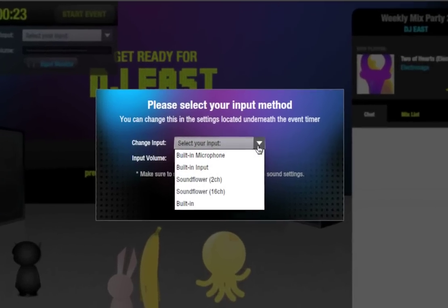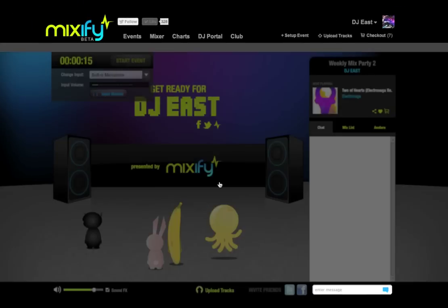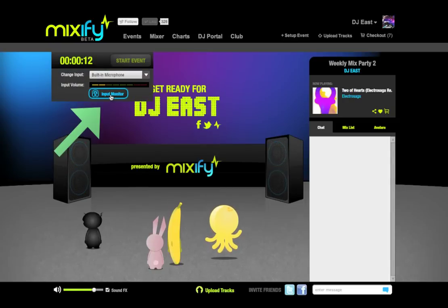Once I'm in the club, I can check to be sure my input is hooked up properly and that I'm getting a clean level. I'll use input monitoring to be sure.